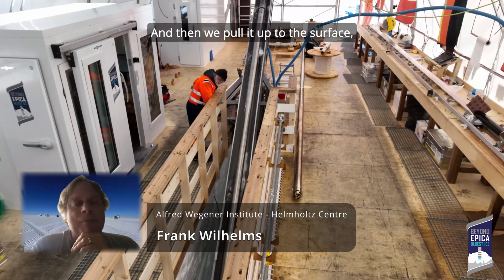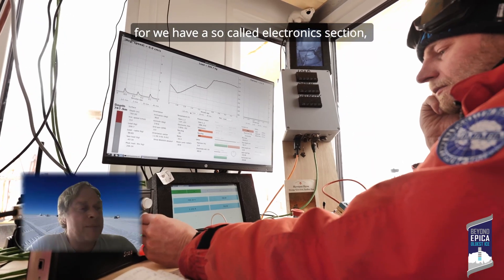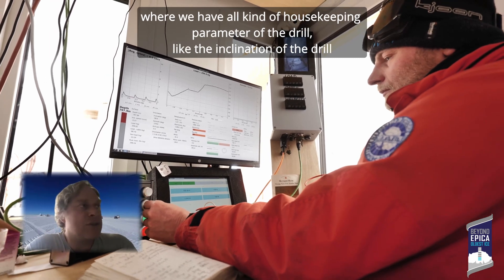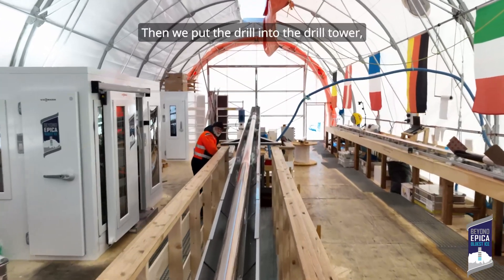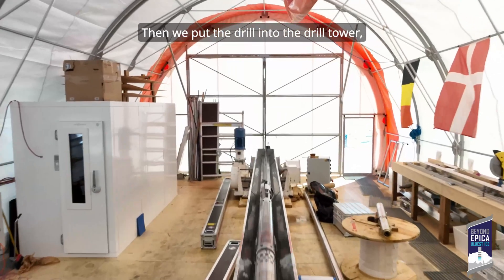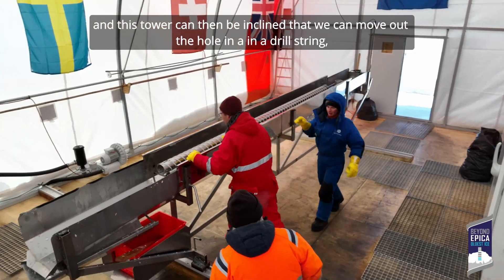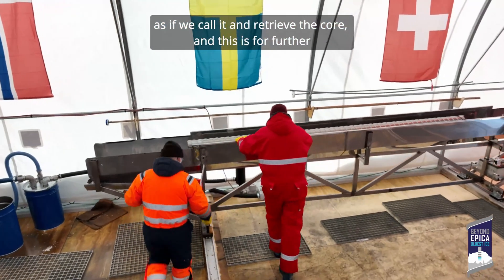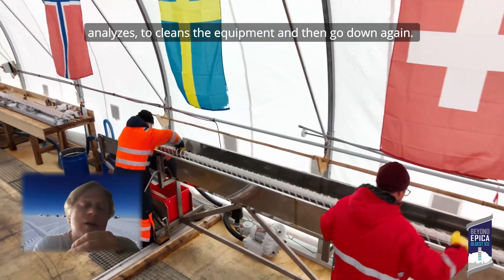That way we can pull it up to the surface. We have a so-called electronic section where we have all kinds of housekeeping parameters of the drill, like the inclination of the drill. We put the drill onto a drill tower, and this tower can be inclined so that we can move out the whole drill string, as we call it, and retrieve the core. Then we take the core for further analysis, clean all the equipment, and go down again.